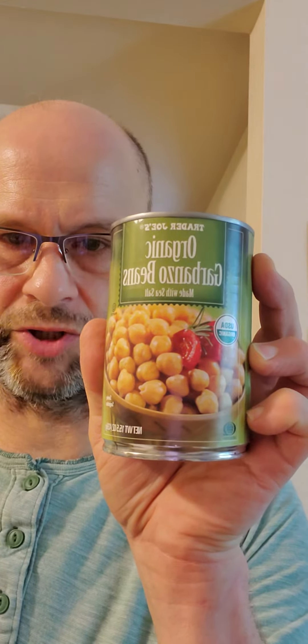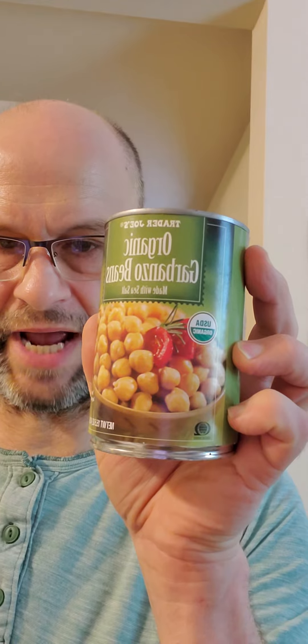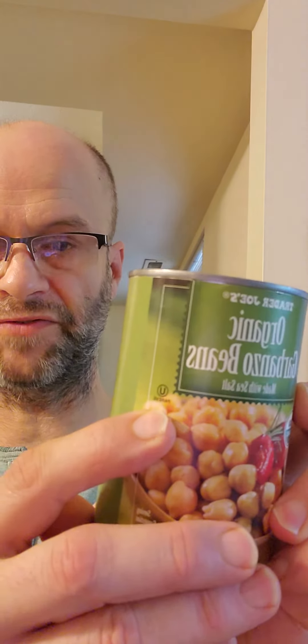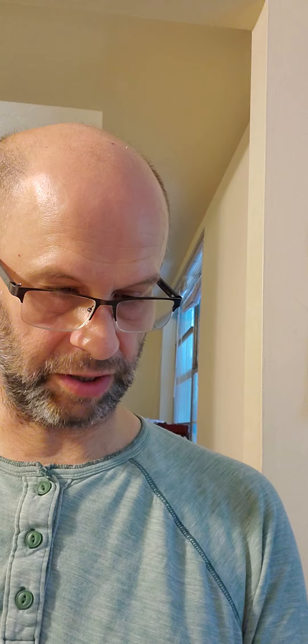This review is of Trader Joe's organic garbanzo beans, which are USDA organic and non-GMO certified by QAI. They're also Pareve, so they're safe for Jews and Muslims in that respect. Low sodium, and they're a product of USA. They have been packed with sea salt and water.